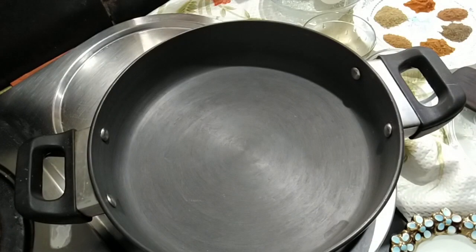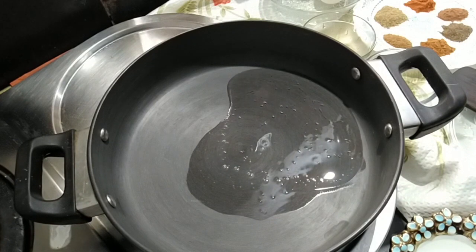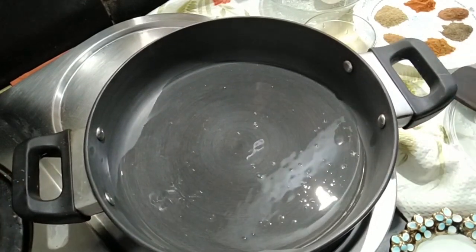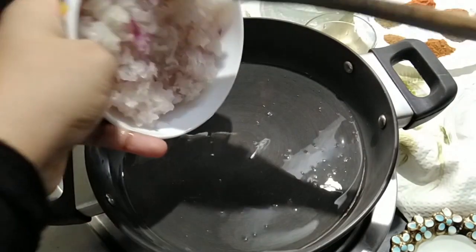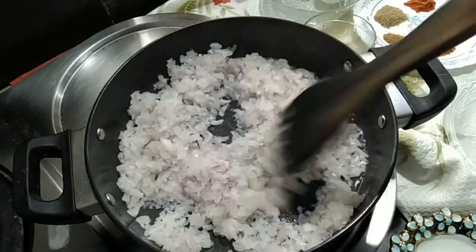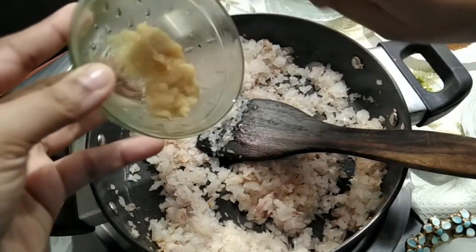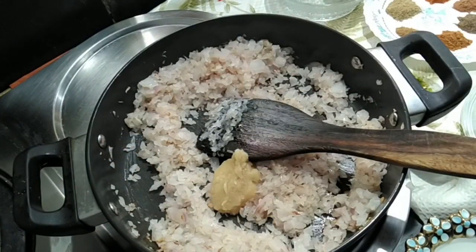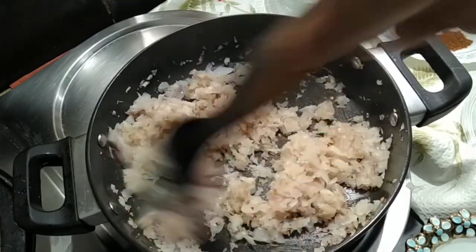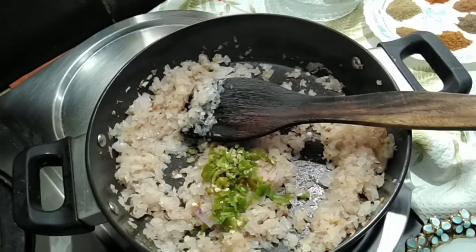In a heated pan pour in 2 tablespoons of coconut oil. It enhances the flavor of your cutlet recipe. Then add in the onions and saute them till they turn golden in color. Then add in the ginger garlic paste and saute that till the raw smell goes. Now add in the crushed green chilies and give it a stir.